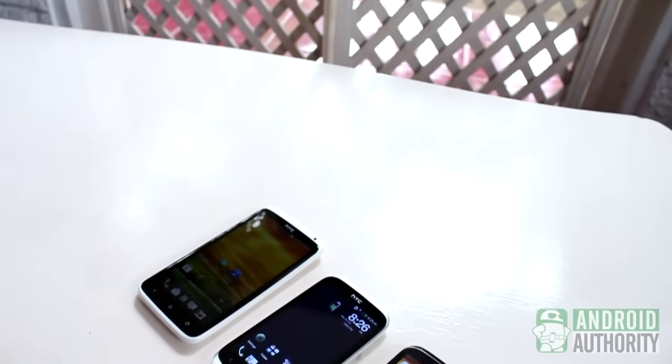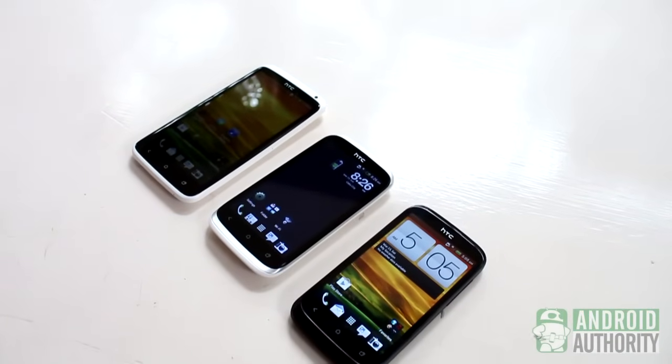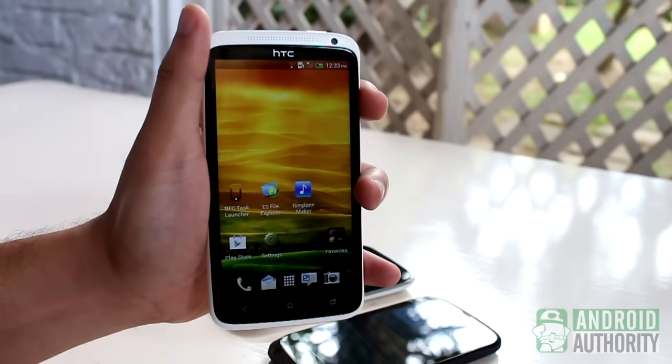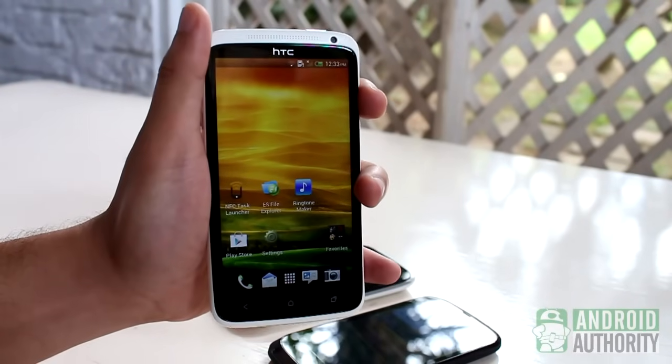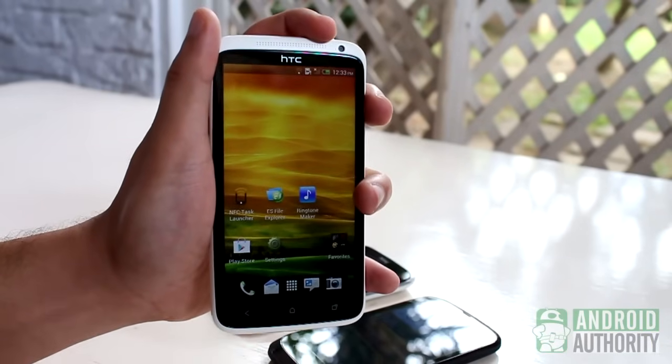For HTC devices, such as the One X, Desire X, and Desire U, the button combo to use is Home plus Power, but with a slight difference from the usual. Instead of holding down both buttons simultaneously, you hold down the Power button first, then quickly tap the capacitive Home button. Screenshot captured.